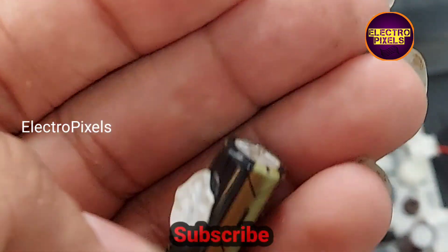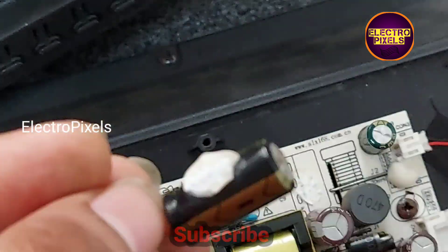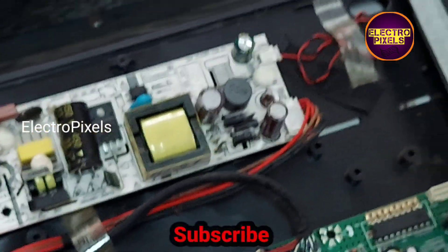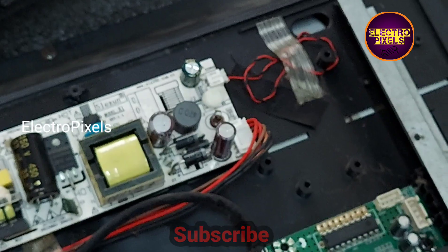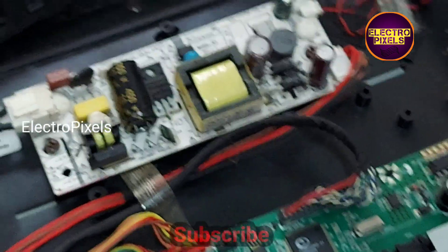Now let's turn on the TV and check if the backlight is okay. The issue causing no display was because of these faulty capacitors. Now we have replaced the capacitors with new ones, so let's power on the TV and check the display.